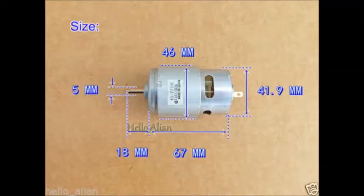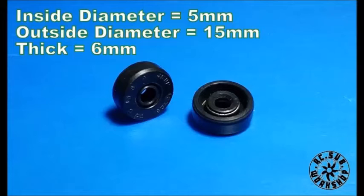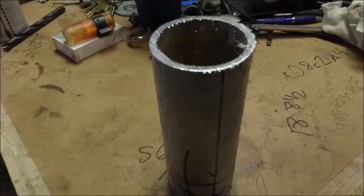Look at the motor — that's the new one, a 775 with a five millimeter shaft. Those are hybrid stainless steel ceramic bearings. These are five millimeter shaft seals, and that's a stainless steel thrust bearing.